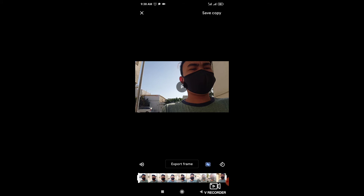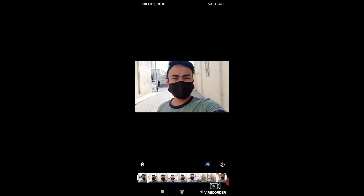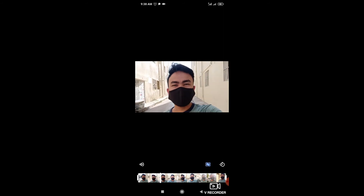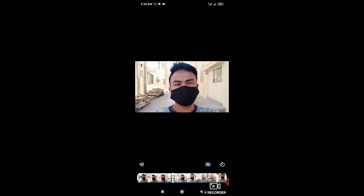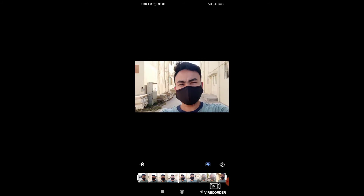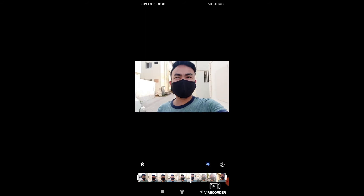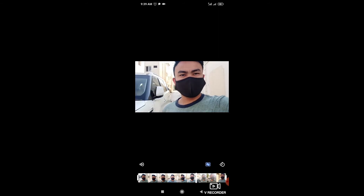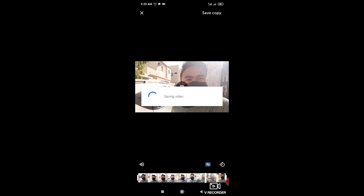Antay mo lang syang mag-stabilizing. (Just wait for it to stabilize.) Ayan, kapag tapos na — may kita kang yung result. (There, when it's done — you can see the result.) Ito yung — ito sya. Ganyan o — ganyan yung image. Di ba may mga alog ng konti? (This is it. Like this — that's the image. Right, there's a little shake?) Mag-save na sya. Ganyan lang kadali. (It's saving now. It's that easy.)